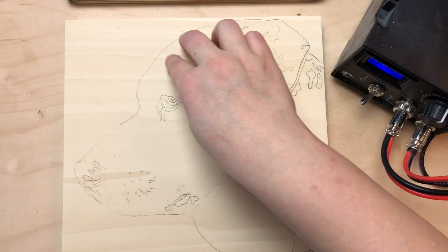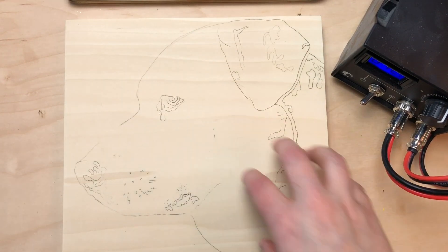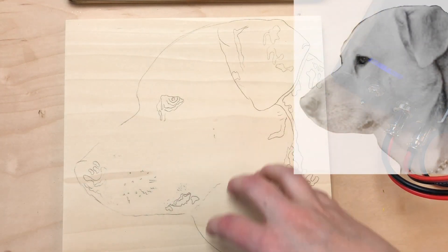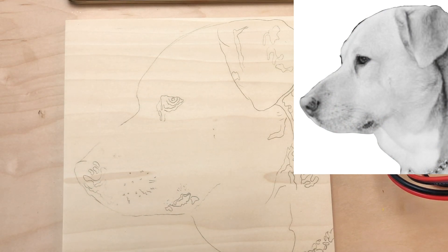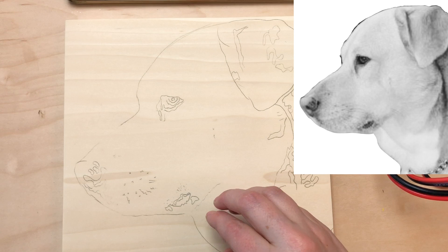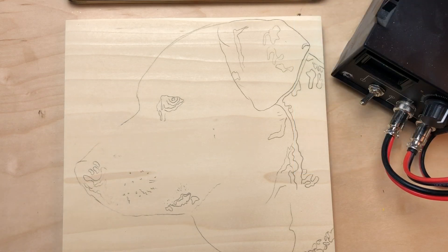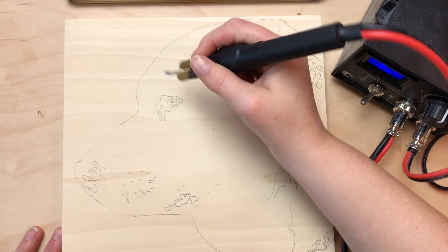You'll notice that in the template there are a lot of places with little shading bits — I don't outline those from the template. I use my eyes to follow along and recreate the shapes the best I can, because when you have those really light spots in the fur the carbon is going to get in the way. You'd have to erase the carbon or use something like graphite in order to avoid having those carbon copy spots.